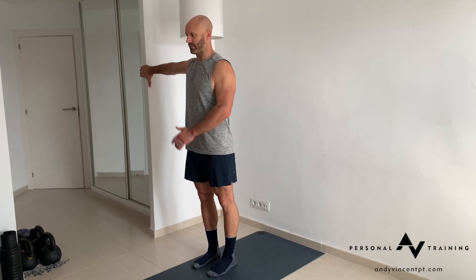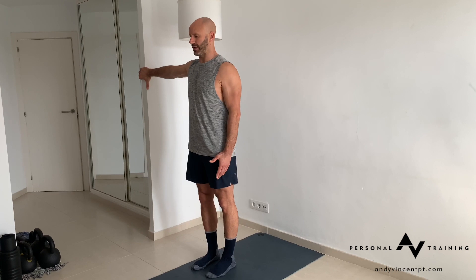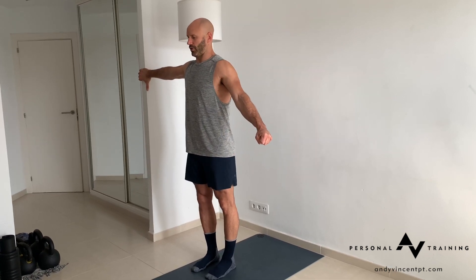Standing hip CAR. Standing, holding onto a fixed surface, pack the shoulder down and really squeeze hard against the surface. Use the outer leg, make a fist on the non-holding arm, squeeze tight and radiate force through the entire body.